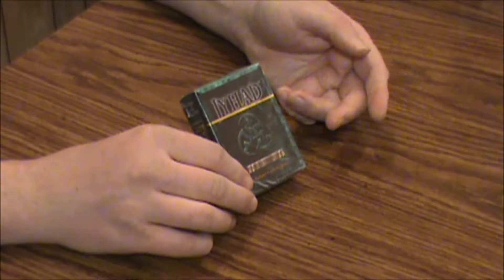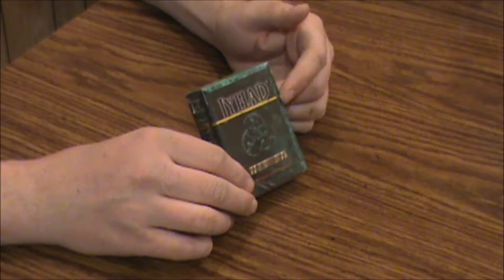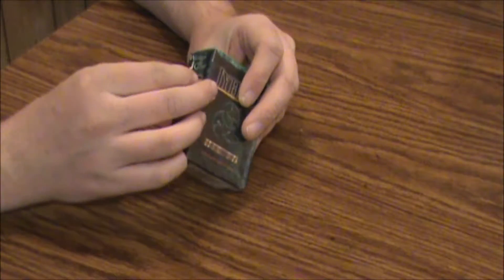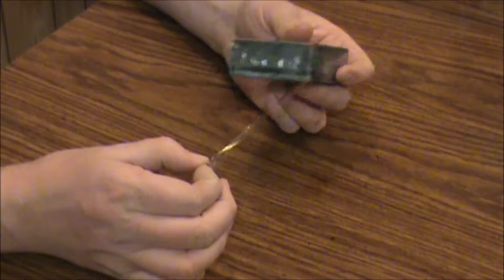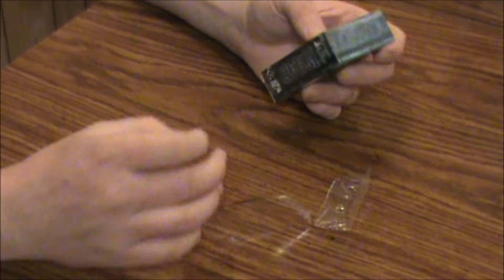It's based off the role-playing game Vampire the Masquerade, which was real popular when this came out. So let's break the seal here and see what's inside this hard-to-find little gem from the mid-90s. I just made everybody else's set more valuable.